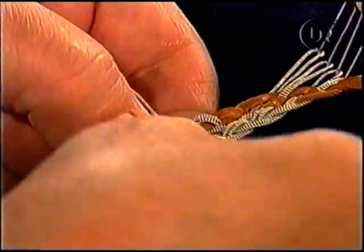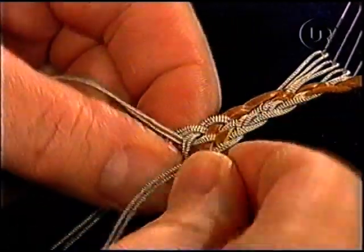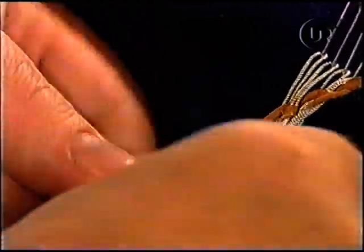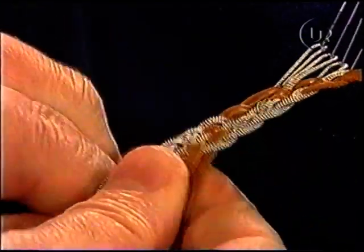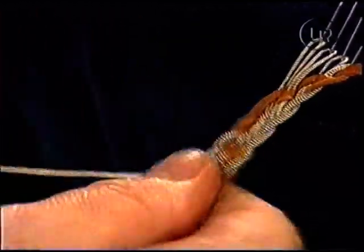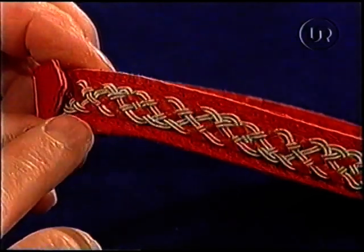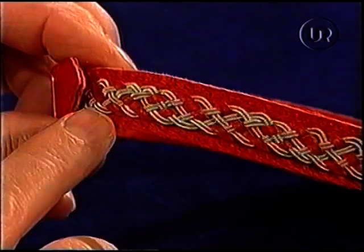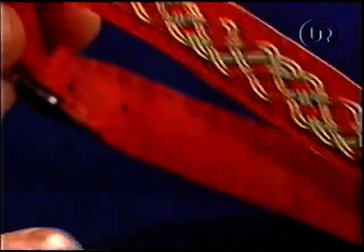Jag satt hemma vid köksbordet och övade mig på olika varianter. Och ibland så blev det bra, och ibland så blev det inte bra. Jag vet att du har gjort ett halsband till din katt i den här tekniken. Ja det har jag gjort. Det är ju en rätt kul idé som användning. Ska vi visa det här. Där har jag gjort en sexfläta, och så har jag två stycken skinnremsor i rött. Och så har jag monterat på rött skinn. Det är jättefint verkligen. Till min lille katt.